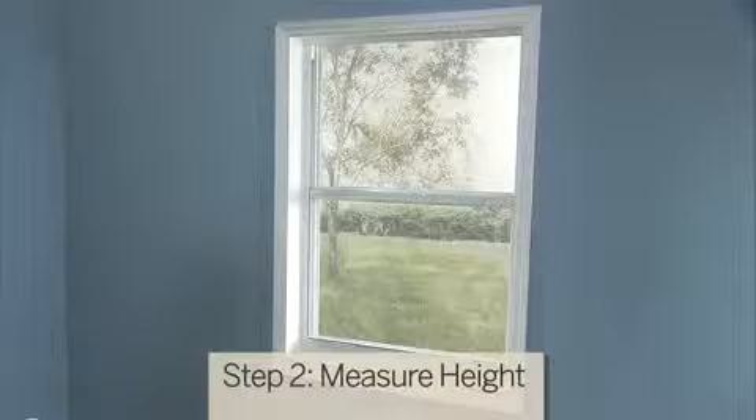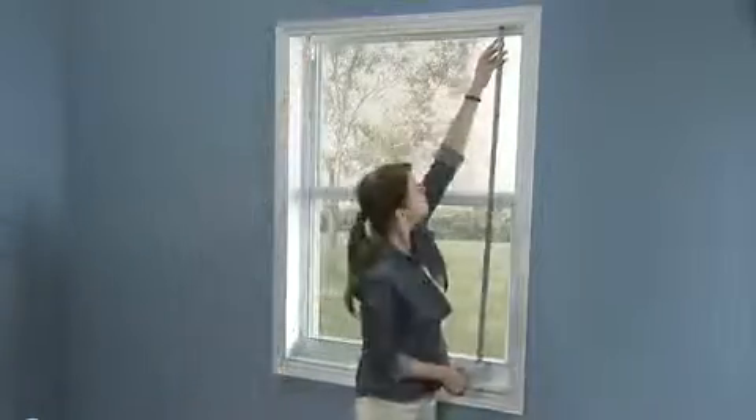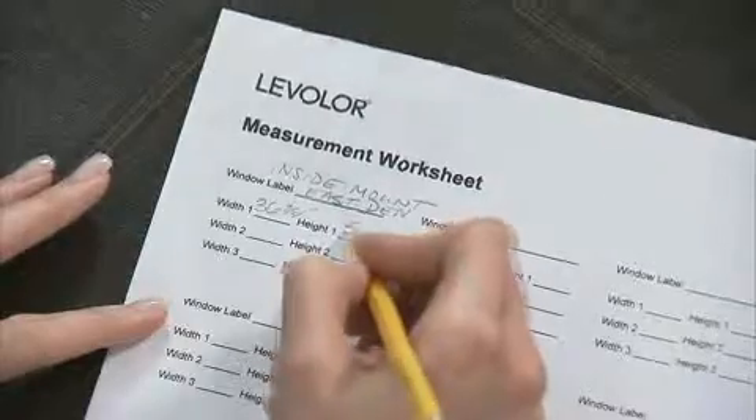Next, you'll need to find the height of the window. Measure the exact window height on the left, in the center, and on the right side of the interior frame. You'll record the tallest measurement, rounding up to the nearest eighth of an inch.